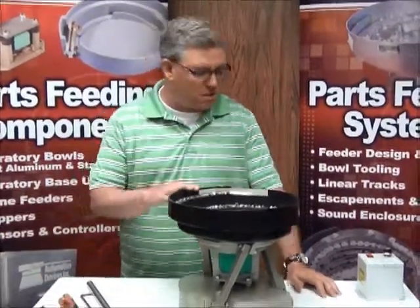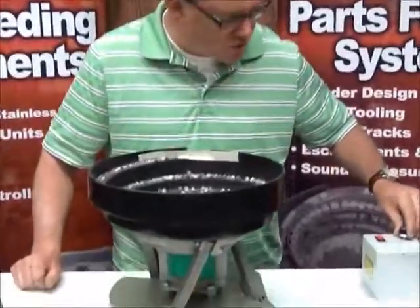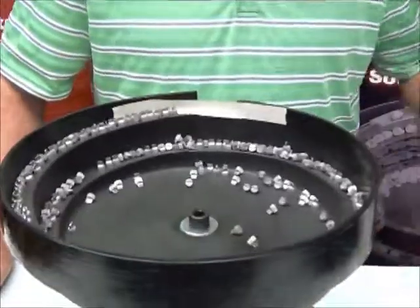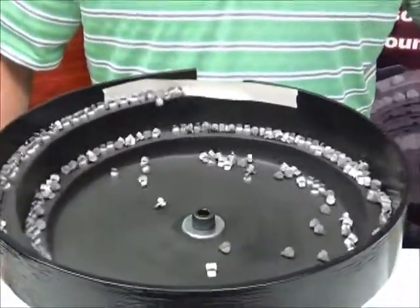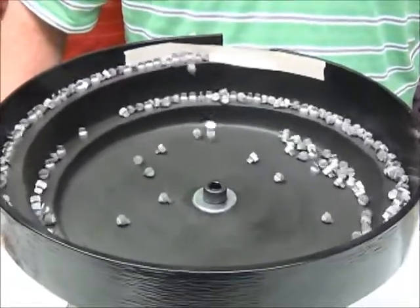What we've decided here is that this particular bowl is not running very well. It's running extra slow, so even when I turn the knob up you can see that these parts aren't moving very fast. They're going pretty slow, so we have to suspect that something is wrong.